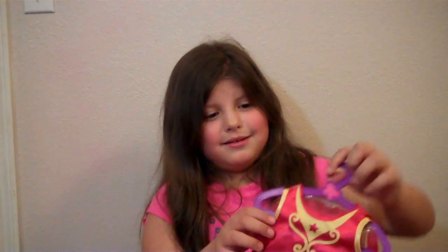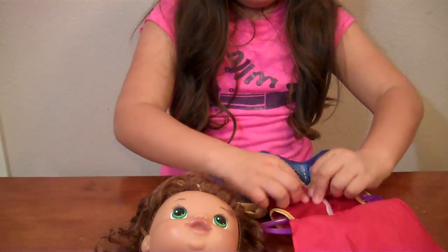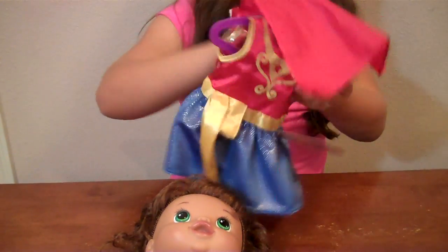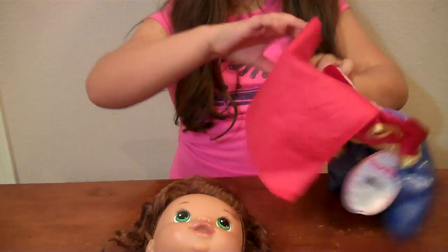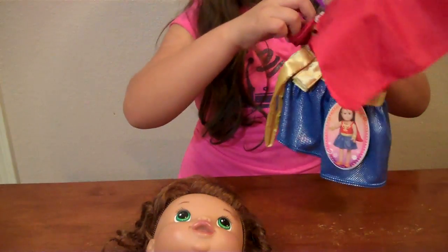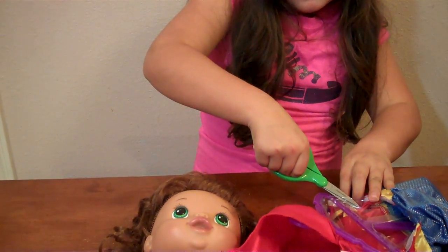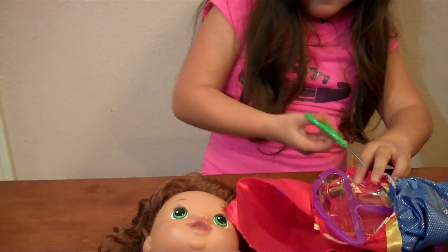This is so cute. Where do I start? Let's start taking the dress out. Take this out slowly and get this out. That's why we always have scissors. Careful around it so we won't cut the dress. Little snip. There we go. Let's see if I can get it. Nope, it's still there.